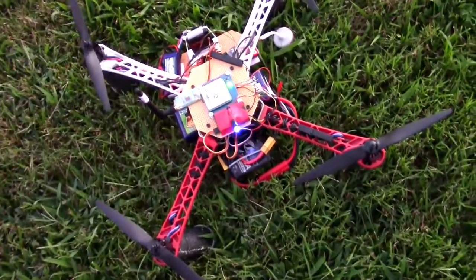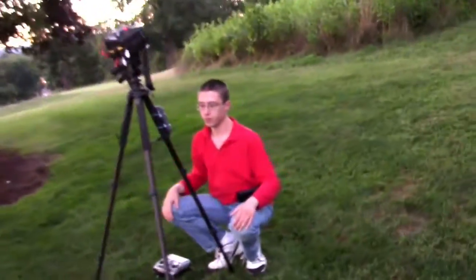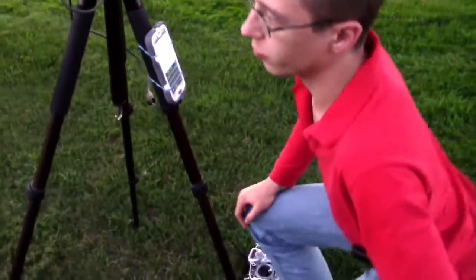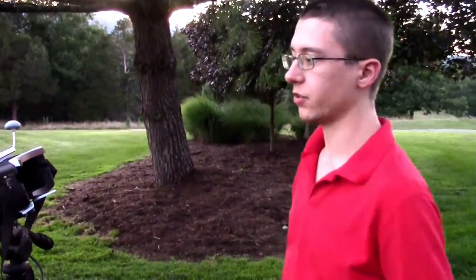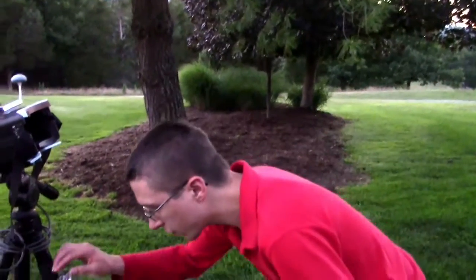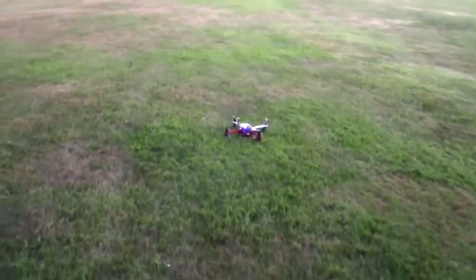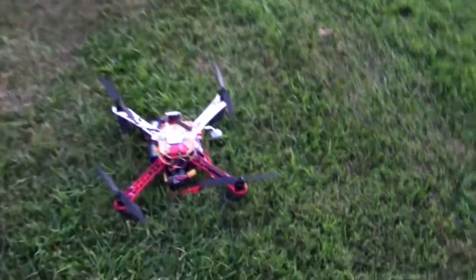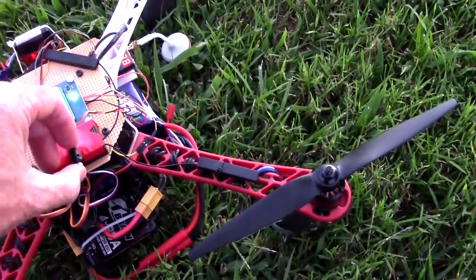I had to hold the button to disarm. All right, just a quick test — we're gonna bring it up a little bit and hit return to home, then bring it back out, just to make sure it works. It says return to home on there. I have to arm it again though. It says return to launch in the OSD at least.